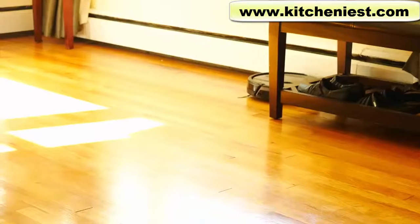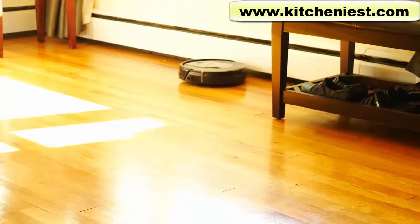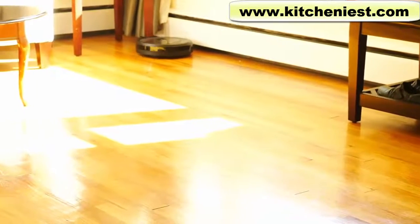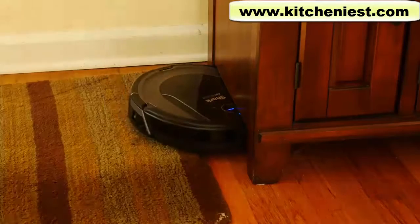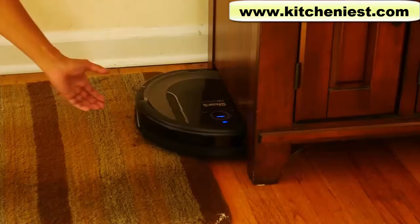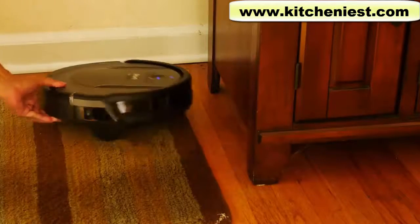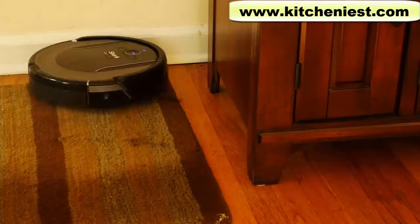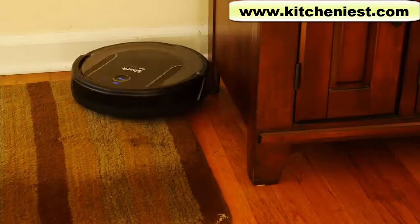The vacuum does get very close to the walls, but it won't be able to pick up every little bit of dust. When the robot gets stuck in a corner or a tight spot, it'll try to free itself by moving left, right, backward, and forward, and most of the time it succeeds. One or two times I did have to pick up the vacuum and get it out of the spot that it was stuck in.